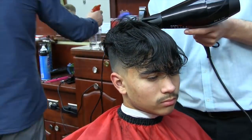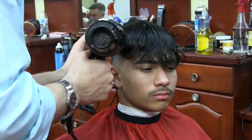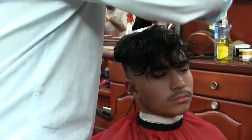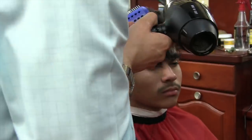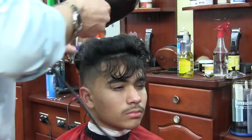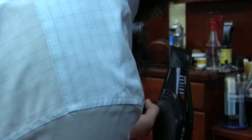To blow dry the hair, we start from the back. We take about one-inch sections, set the roots, and then polish the rest of the hair. Keep in mind we do not elevate the hair until we come almost towards the front. Once you are right above the ear area, you start elevating straight up, and then towards the front you create more and more volume.